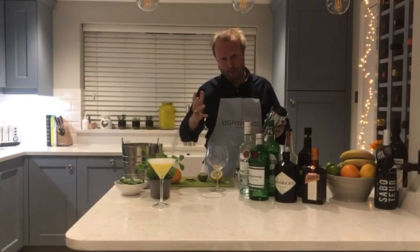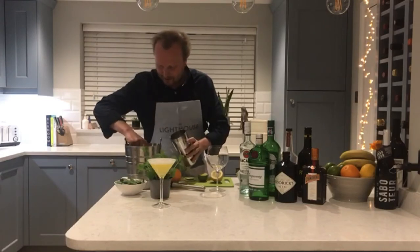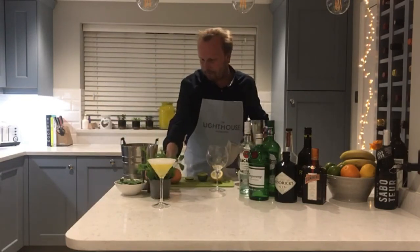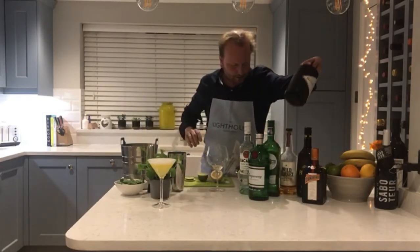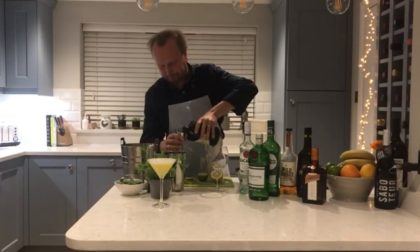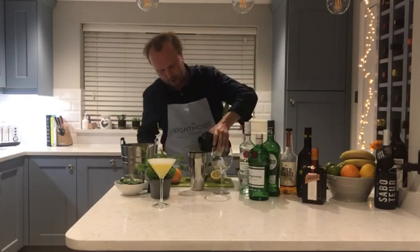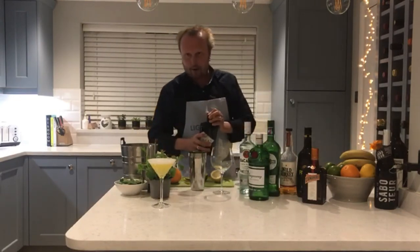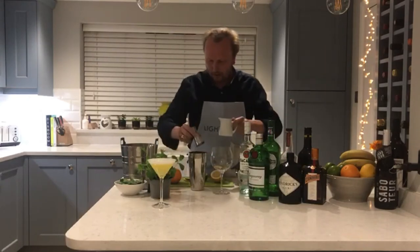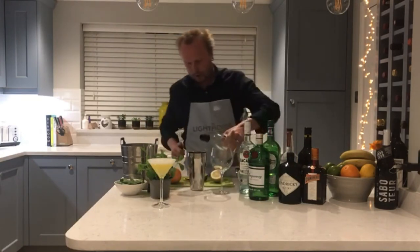For that, three — well, four including the gin — very simple ingredients, straight into your cocktail shaker. Just a few lumps of ice. This used to be called a Hulk Smash in its earlier form, but the simple version uses 50ml of gin. We're using Hendricks for this; Pickerings is my personal favourite and will work similarly, but we'll go with the traditional recipe of 50ml of gin. Let's add a dash more as it's a party night. We also need 25ml of lemon juice.